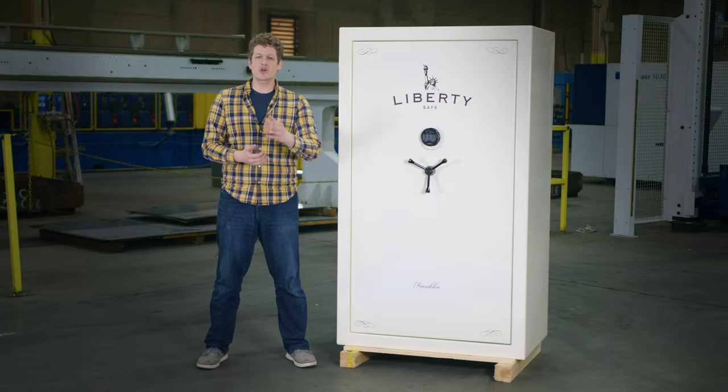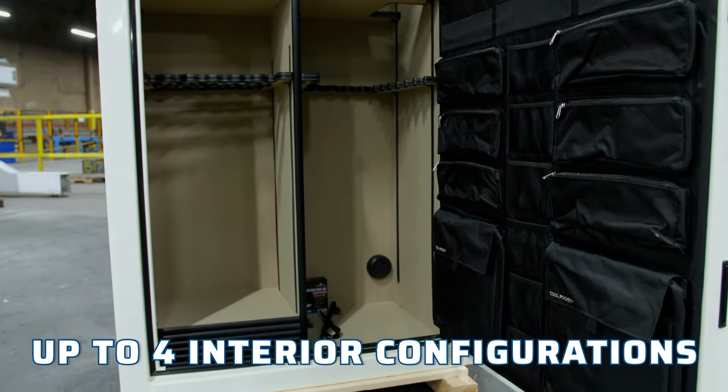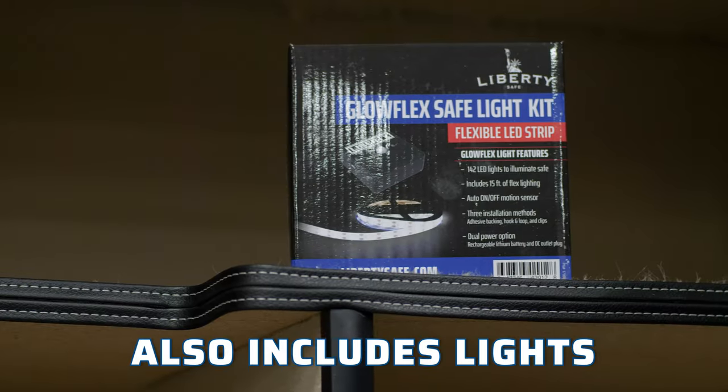The safe comes in your choice of color, hardware options, and up to four interior configurations. It also comes with lights.